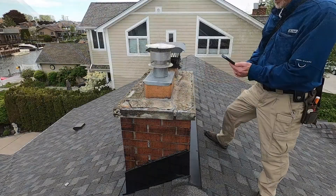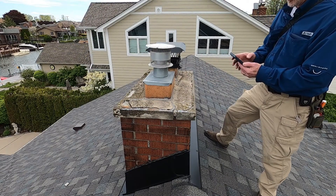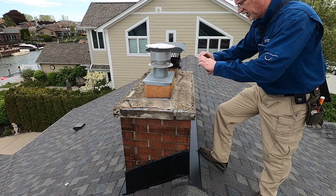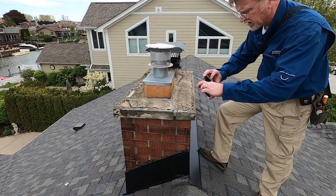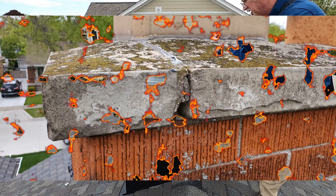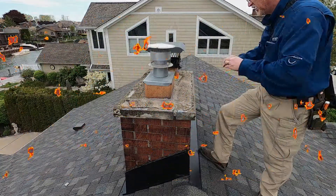An important thing to remember while conducting any phase of the roof inspection is to stop and write your deficiencies and limitations in the report when you see them. Take a picture of the deficiency and put it in your reporting system. This saves you time, helps you get the report done on site, and ensures you'll get all the relevant information in the report.